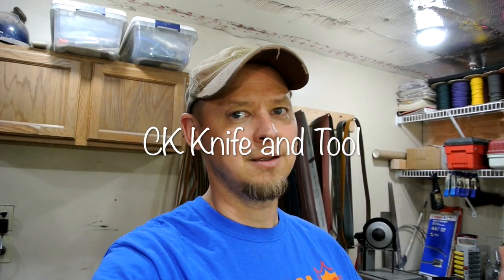Hey guys, how you doing? Chad again. As the title states, this is John's knife. I just finished it up a little while ago. It's been in the works. I've had a bunch of other things happening, but I got it done. Finished taking the pictures, and I thought I'd share it all with you. So let's go.